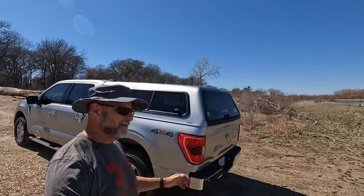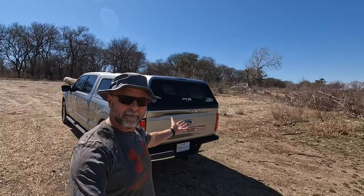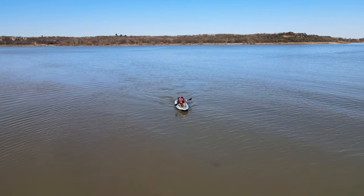Hey everybody, it's Kayak Cliff. It's a beautiful Saturday, about the middle of March in 2022. And this is what I love about inflatable kayaking — just look at it. A truck, a car, an SUV, no roof racks, and nothing sticking out of the bed of my truck. It's an inflatable kayak from Sea Eagle.